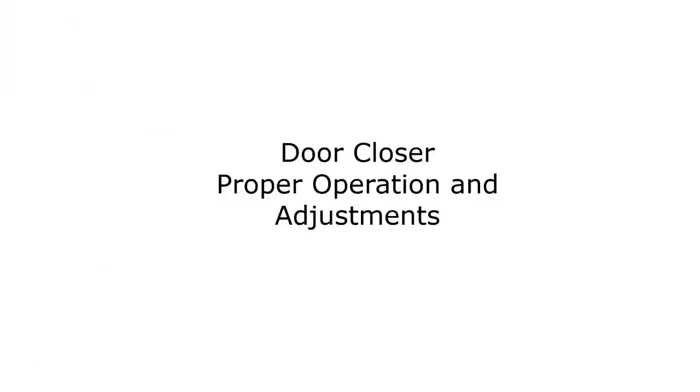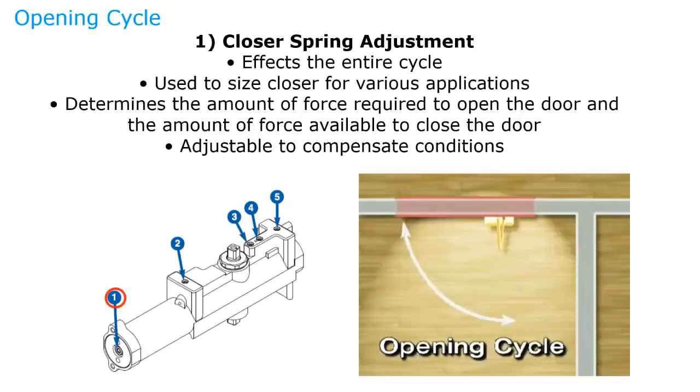First, we're going to look at door closers. There are basically five adjustments, with one being optional. The first is the closer spring adjustment, which affects the entire cycle of the door closer — it's what you use to size the door closer. When you receive a door closer from Sargent, you can resize it from size one through six by adjusting the socket head screw at the end of the closer. This determines the amount of force required to open the door and the amount of force available to close the door.